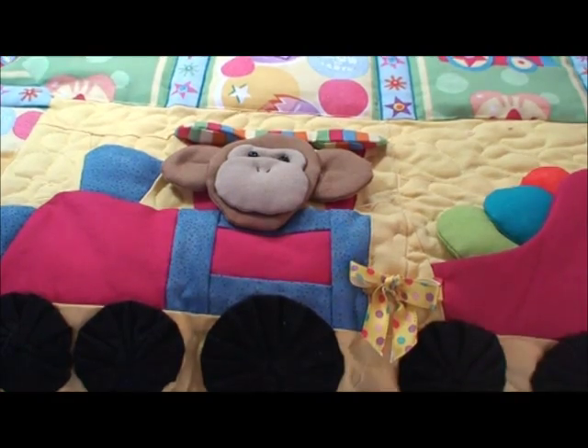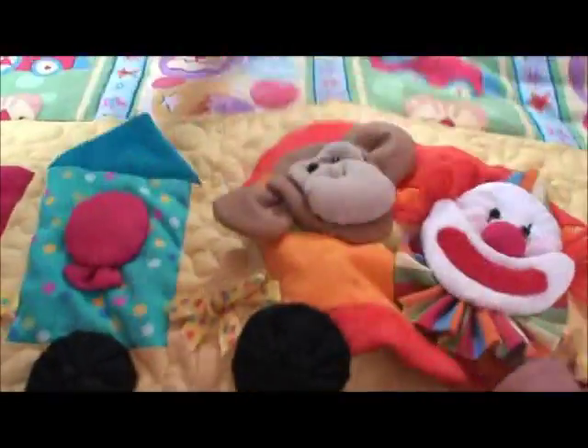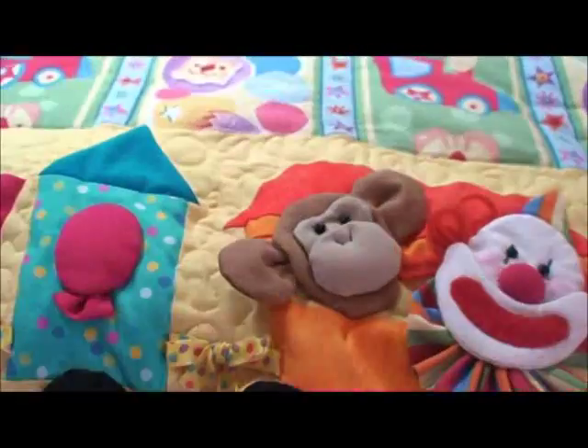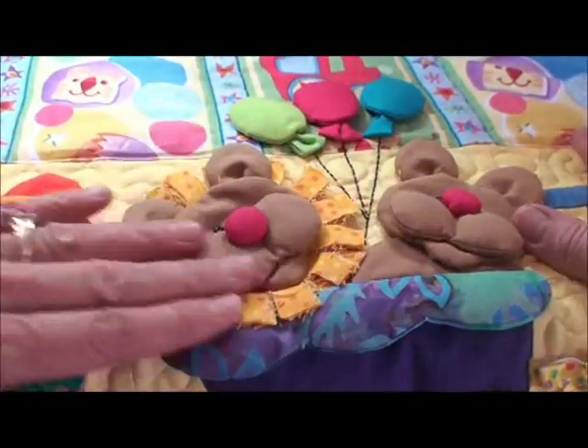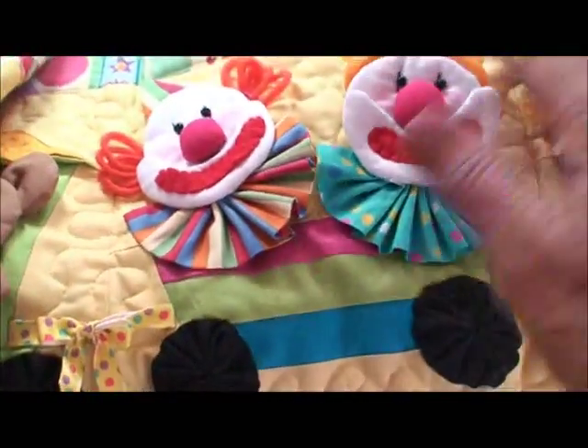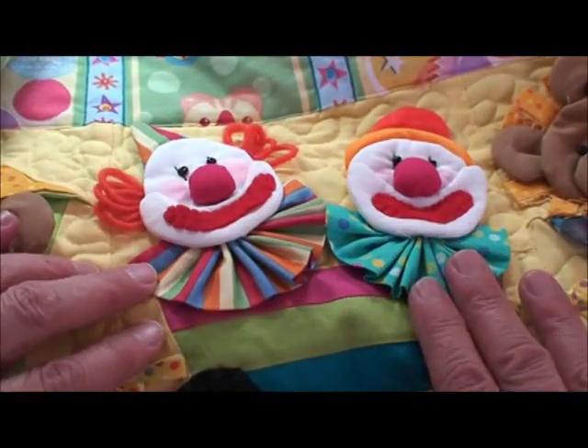I'd like to show you this Darling Circus Quilt. It's got clowns and monkeys and elephants and giraffes. I think you'll just love this little quilt and the video should really help you.